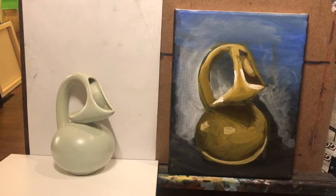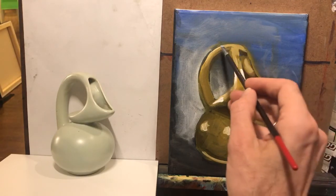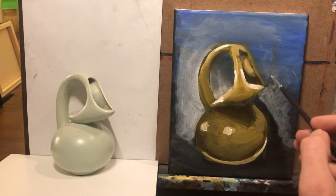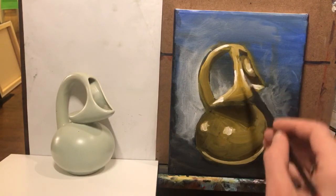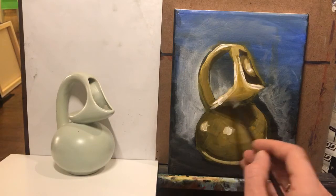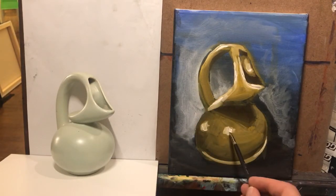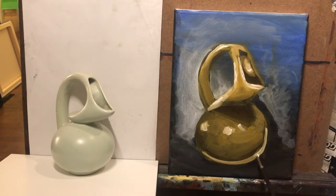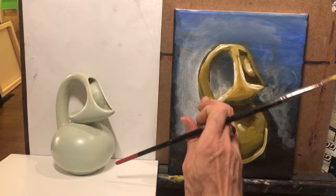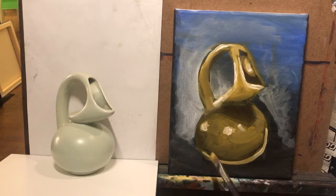Remember, we saved those highlights for last. Now I'm just going to soften those down a bit. The cool thing is I can come back and adjust that, and I'm going to soften this guy down.